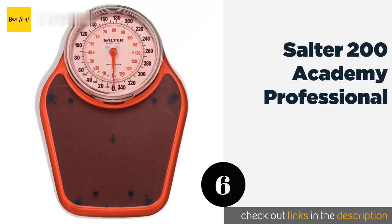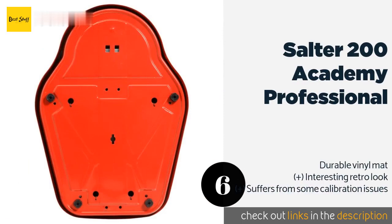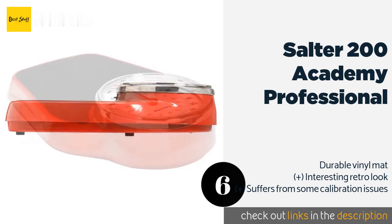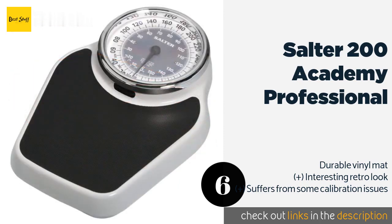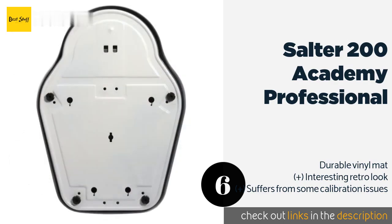Number six is the Salter 200 Academy Professional. With a dial that's just over seven inches wide, the Salter 200 Academy Professional is a substantial, no-nonsense choice. You can choose between red and black, but whichever you select, you can expect it to last for a while, thanks to a powder-coated steel base. This product is available on Amazon for $62 — check out the link in the YouTube description.